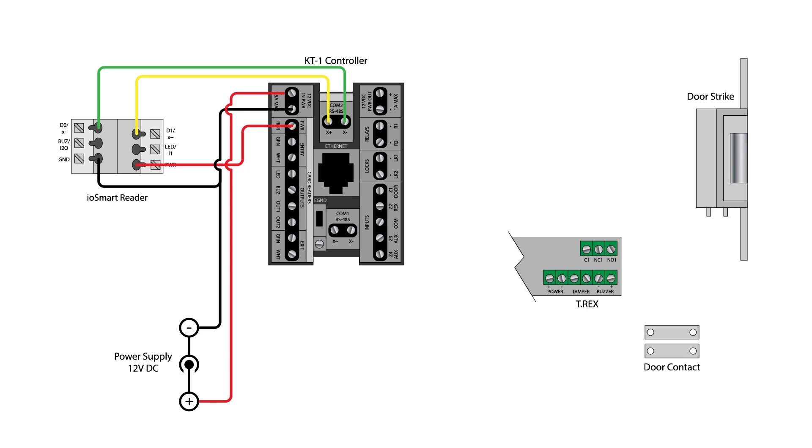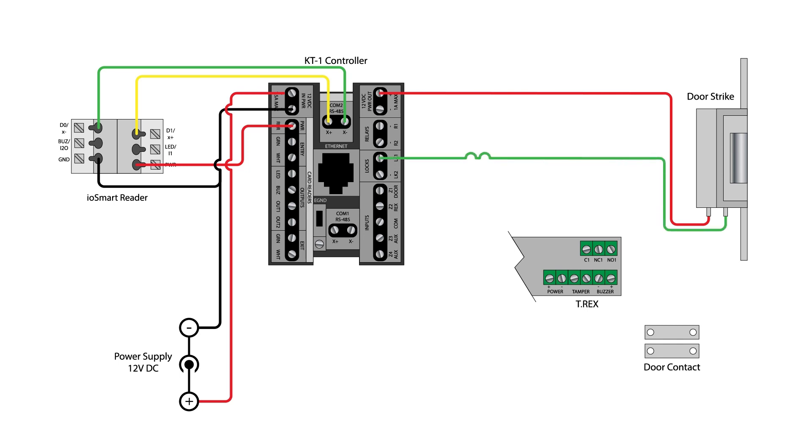Whether you are using an electronic door strike, mag lock, or electric bolt, connect your locking mechanism as shown. Use the positive 12V DC power out terminal near the top of the controller. Then use either the LK1 negative or LK2 negative terminals as the ground connection for your locking mechanism. If you connect the locking mechanism to a different ground terminal on the controller, it will not lock and unlock the door.